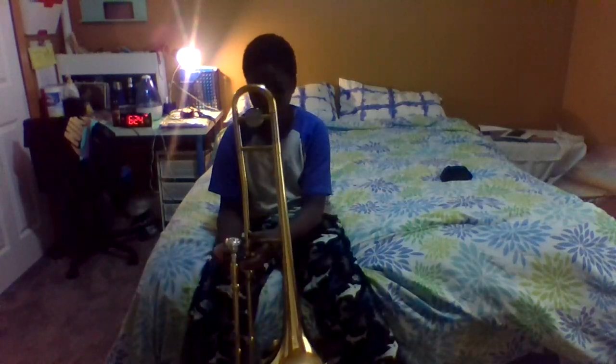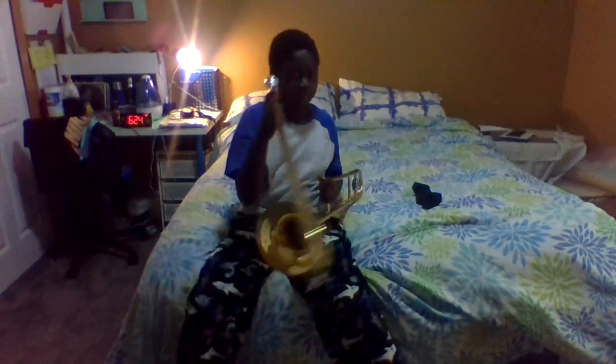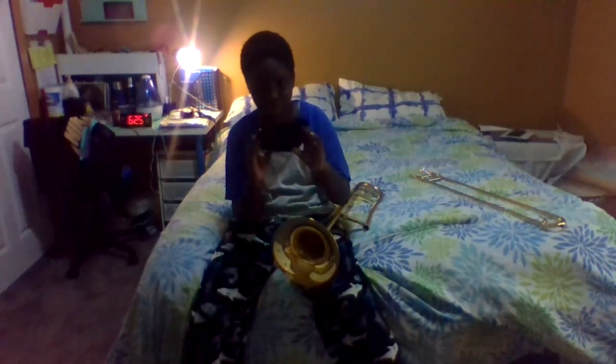There's one last part I forgot to do. I'll undo the bell again — if you don't have this accessory, you can just keep the screw. But this bonnet-style accessory just goes around the bell section like this.